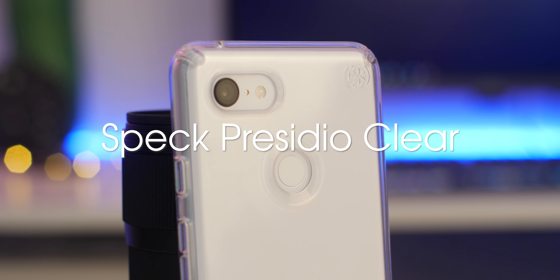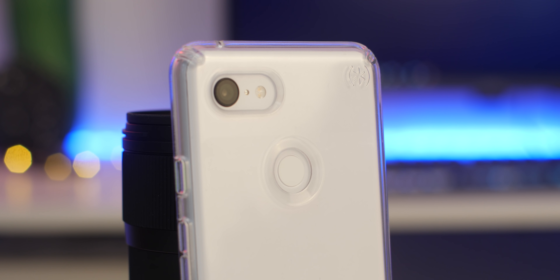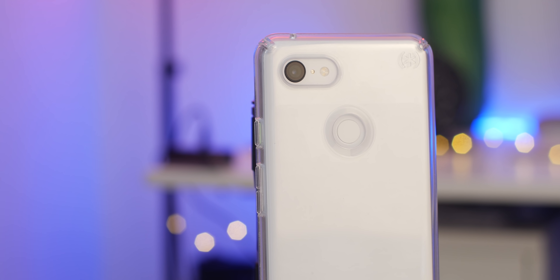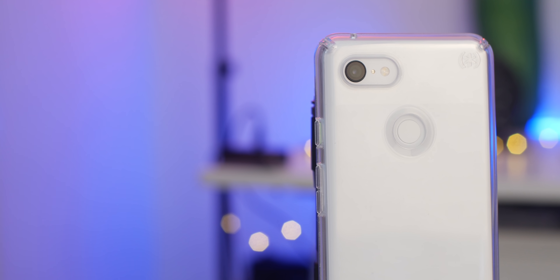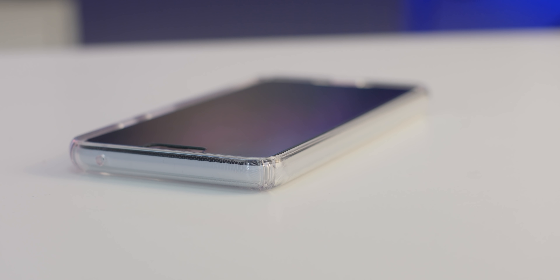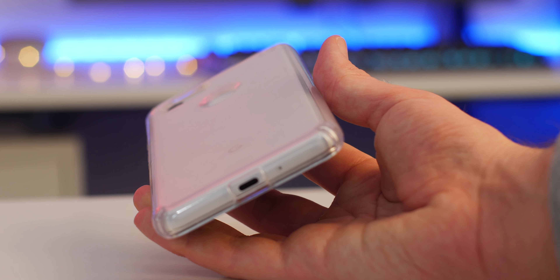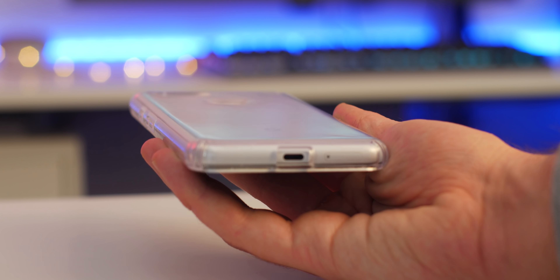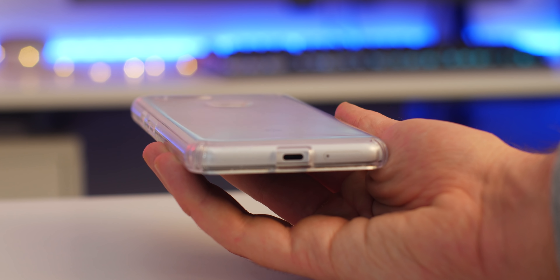As I already have the Speck Presidio case in a gorgeous pink colour, I wanted to try it out in a clear option. In all honesty it's just as good, although my only gripe is that it doesn't include those extra grippy fins that you see on colourful versions of the Presidio, which is a bit of a shame. The hard edges and raised lip are great for protecting against drops onto the display, and this case plays really nicely with the white stone dome glass I've got on my Pixel at the moment. From certain angles you can see a sort of rainbow banding effect that comes from the textured internal surface that helps grip your phone inside, but I must admit that it doesn't bother me whatsoever.